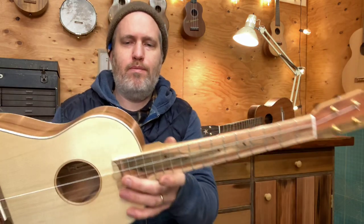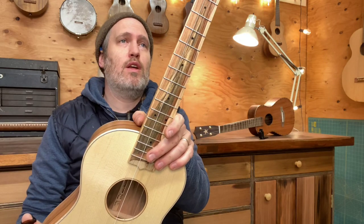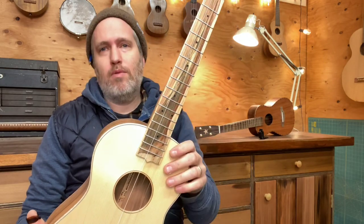Yeah, really fun — it's a fun instrument. So that is 644 and it's ready to go. Cheers!